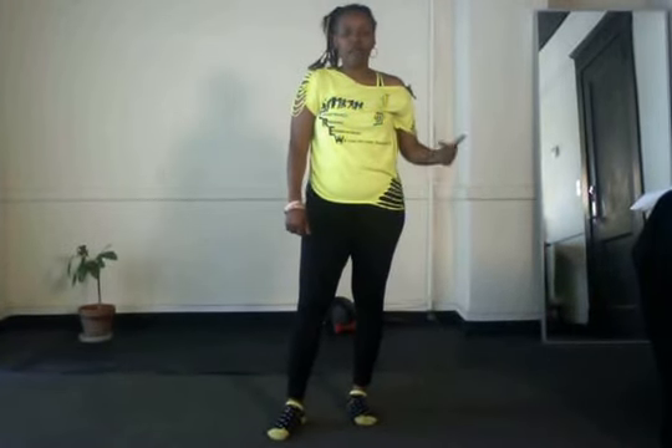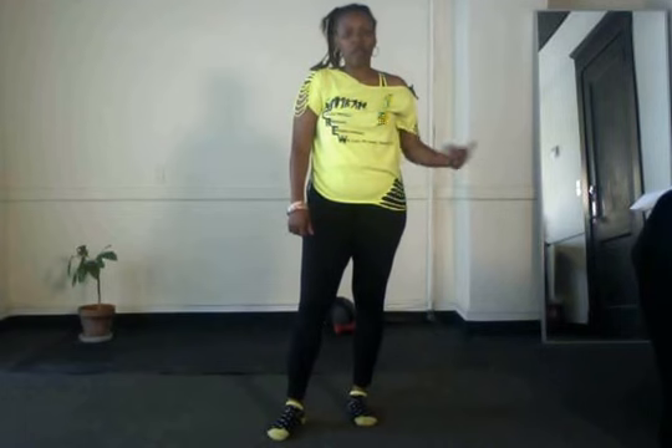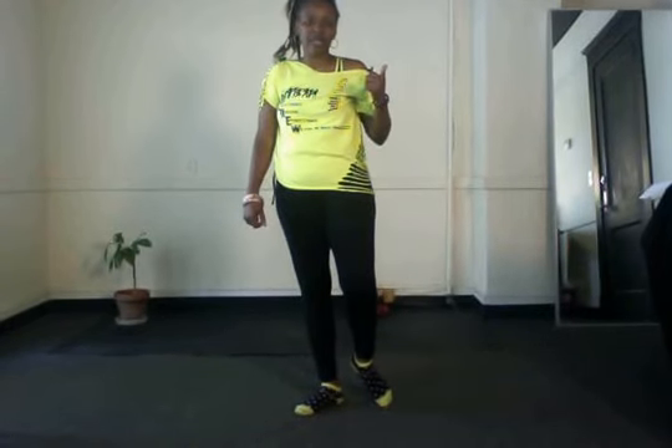Hi, this is Demeria Seguon, choreographer of Crush On You. The dance used to be called Crushing, but I recently changed it to Crush On You. It's about a year old. It's a two-wall dance with two parts and a breakdown at the end.